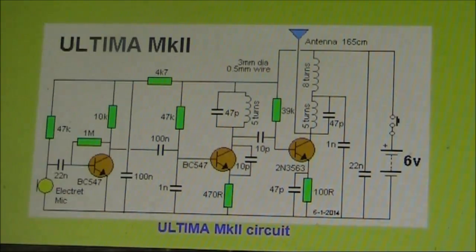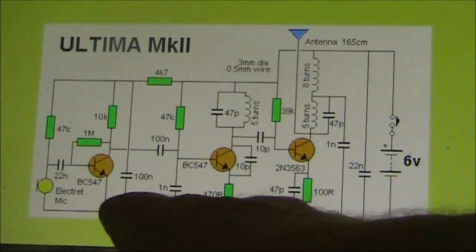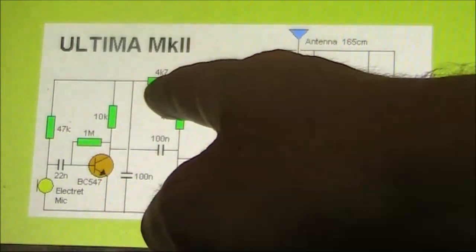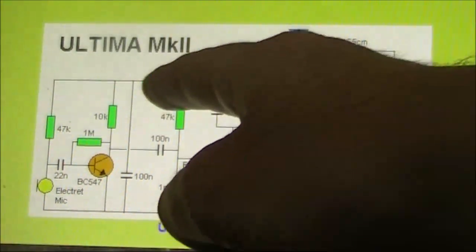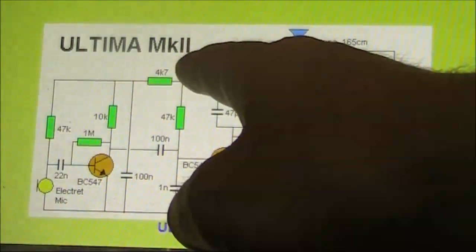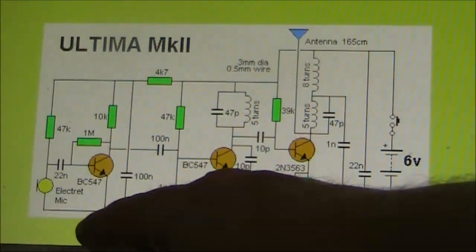The first step with the Ultima is we no longer need the audio amplifier stage. If you've already built it, a simple way to disable it is just to cut the lead to the 4.7K resistor. That can always be soldered later on if you want to restore the audio bug. Or if you're building from scratch, just don't build this stage at all.